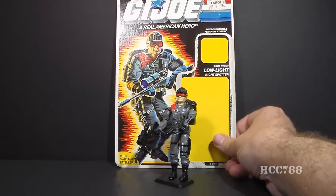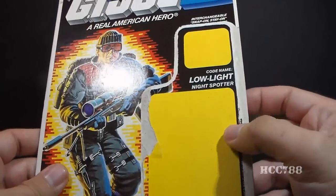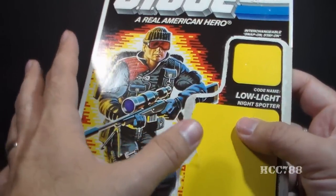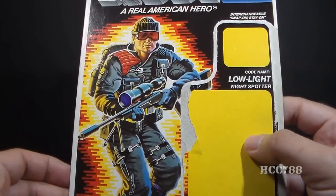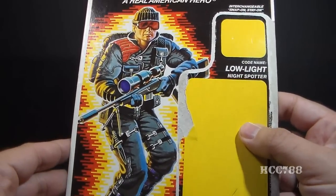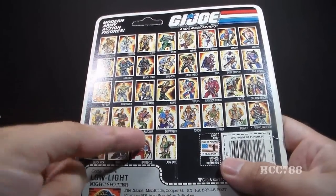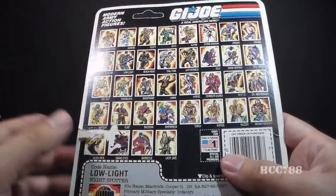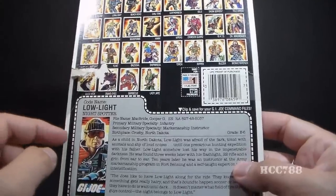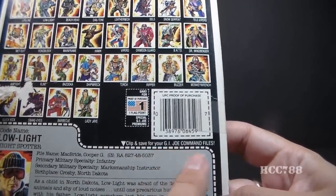Let's take a look at Low Light's file card. Fortunately, I have the full card back on which the figure was packaged, so we can really look at how this figure was marketed. We have the G.I. Joe logo up top — looks great — and really gorgeous card art. One of the best things about G.I. Joe was the card art; this really captures the spirit of the character. On the flip side we have the cross-sell with little thumbnails of all the other G.I. Joe figures available at the time. We have one tiny flag point per figure, and then Low Light's file card, which you were intended to clip and save for your G.I. Joe command files.